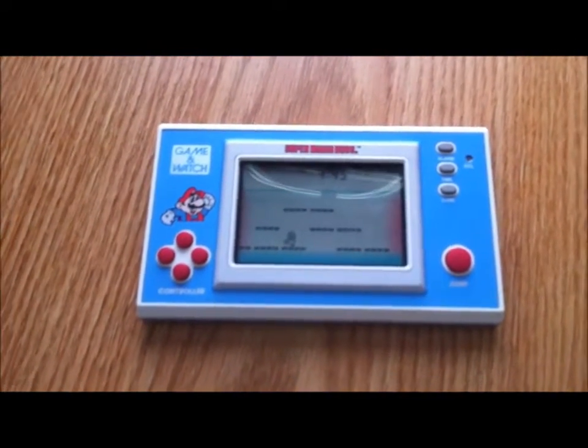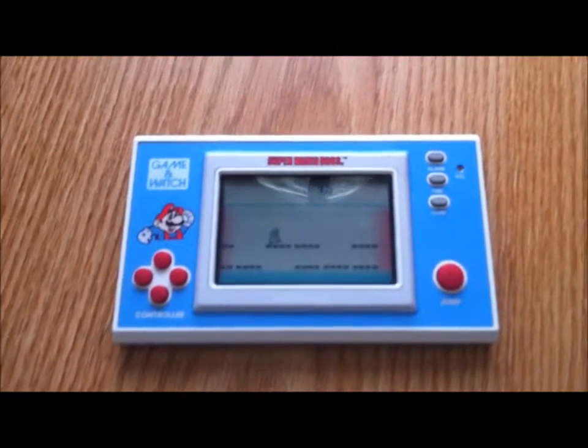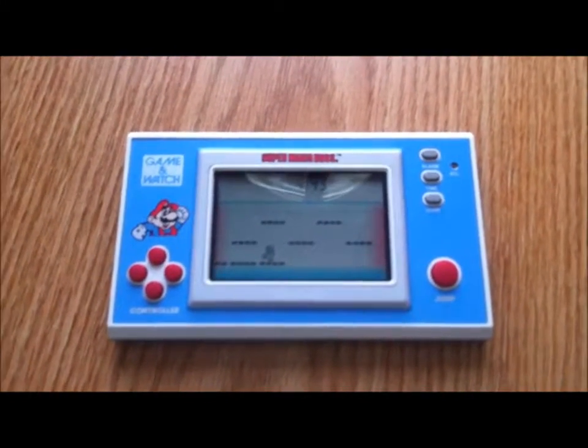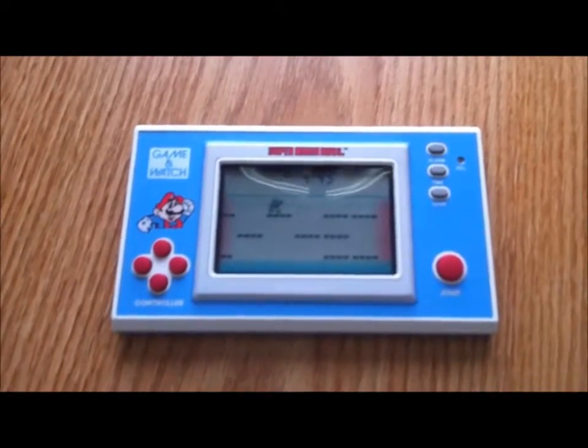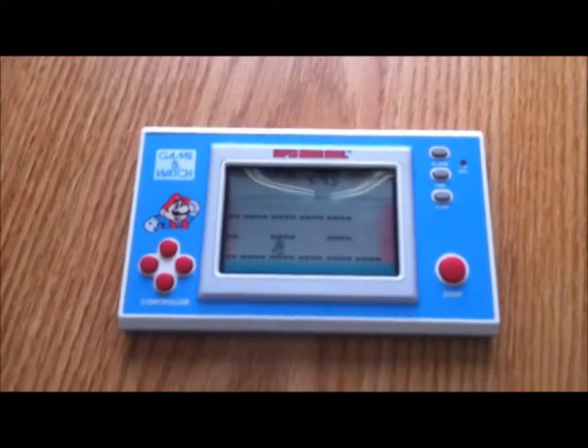I don't have too much knowledge on the subject, but obviously it's kind of like a really beefed-up Tiger Electronics game. I know those were terrible, but these are generally pretty okay — pretty primitive though.